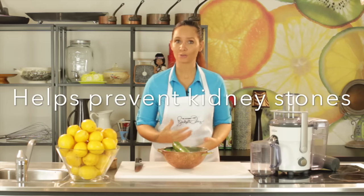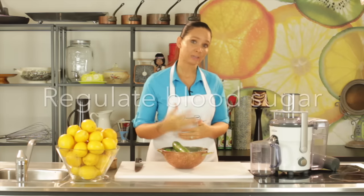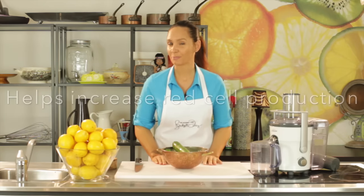This type of juice is really good to help prevent getting kidney stones, also to help if you are suffering from a bad kidney or a bit of kidney disease. It will also help to regulate your blood sugar and increase red cell production. So all round, it's a pretty fantastic juice.